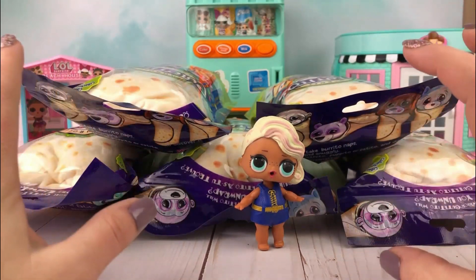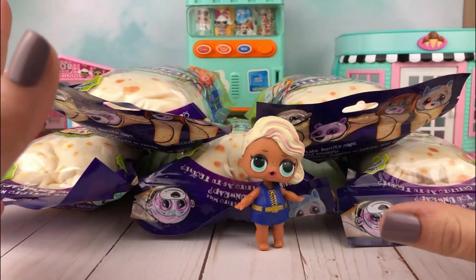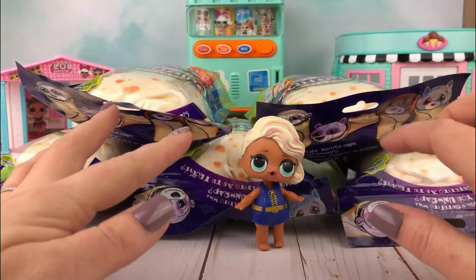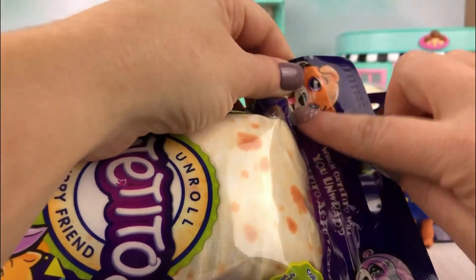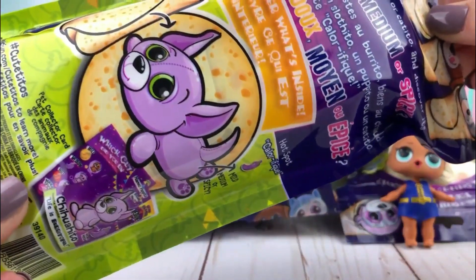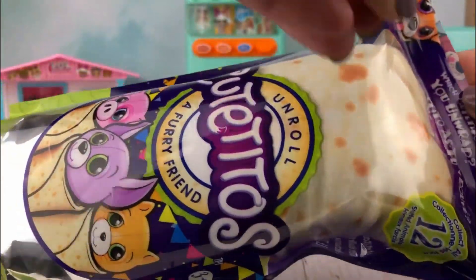Hi everyone! Thank you so much for being here. Me and Surfer just had this huge delivery of cute Tito's show up from the taco truck. So let's go ahead and get one open. Let's start with this one on top here. We're gonna find the little tear and open it up. And if you've never seen one of these before, it says 'unroll cute Tito's, a furry friend.' It says 'which cute Tito will you get?' and there's different levels — mild, medium, spicy. So we are going to open it up.